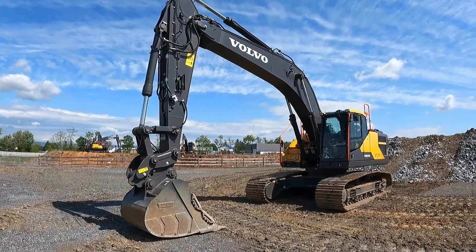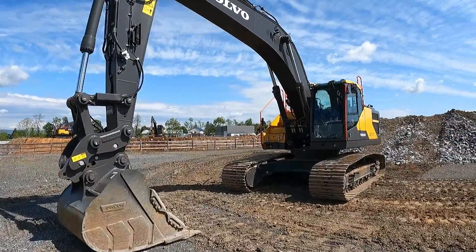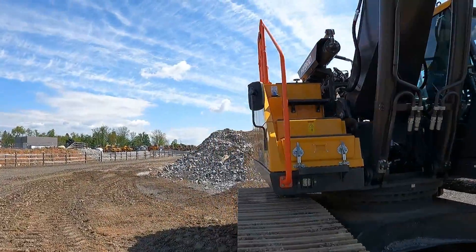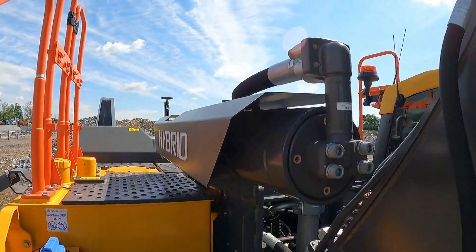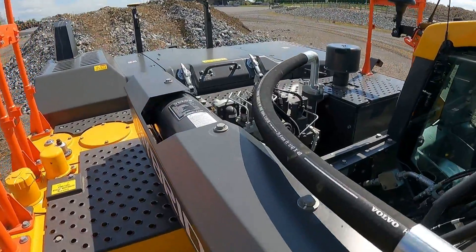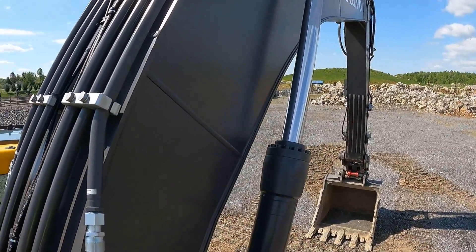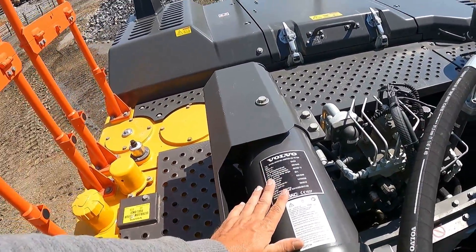Let's do a quick walk-around video of the EC 300 hybrid. Pretty much the only difference in the hybrid model is this big accumulator right here. What it does is it takes all the energy as you're booming down, or turning into the cut to make another scoop — it's taking all that fluid as you're booming down and putting it into this accumulator, storing that energy.